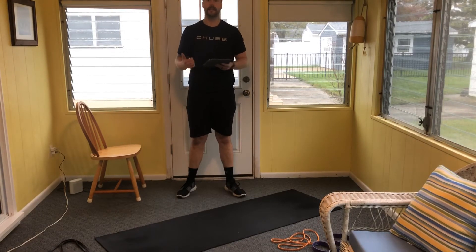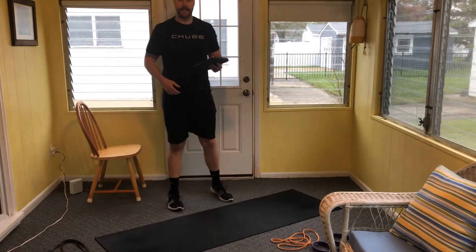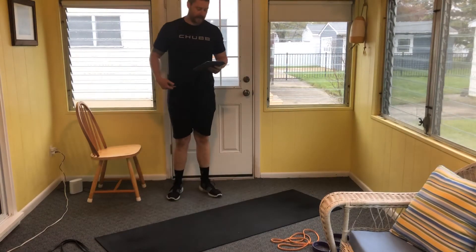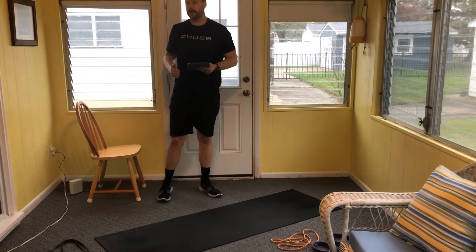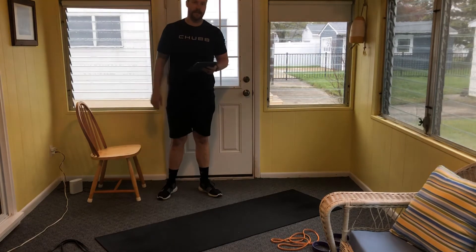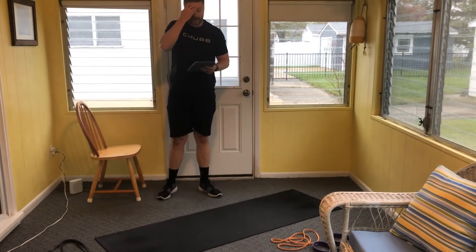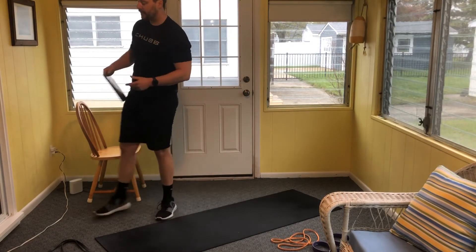Then we'll be seated with a band, or you can stand with a band, or do dumbbells in a bent over hip hinge forward position for rows. Then it's a Russian twist — a core exercise — and then robot curls, which I'll explain as we get there. Elevated glute bridge for 10 reps.